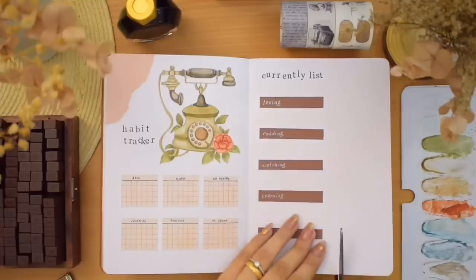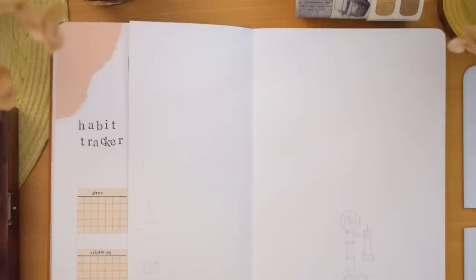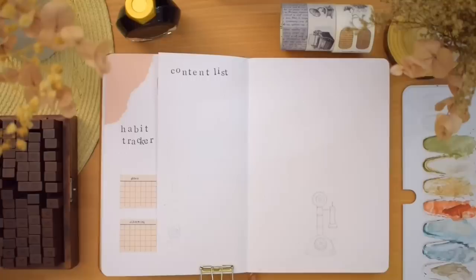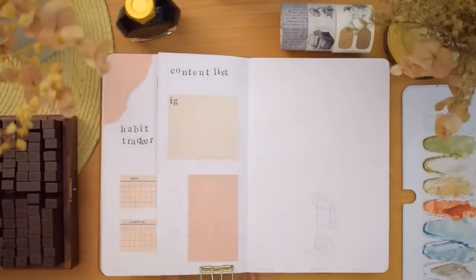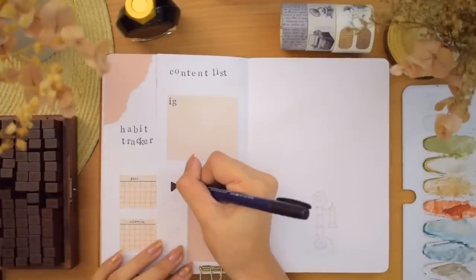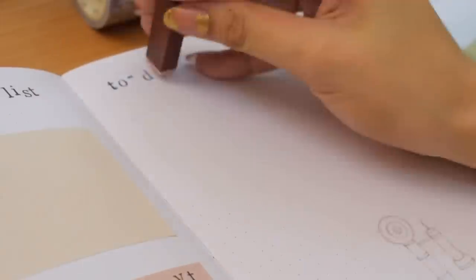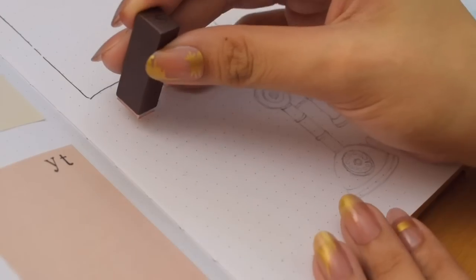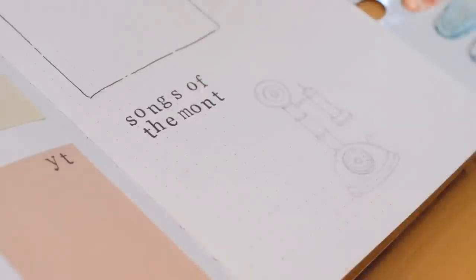After the painting is done, we're going to cut a Dutch door here again. I've grown so fond of Dutch doors — they are just super convenient and fun to use in any layout. On the back of the currently list page is for my content list. I pasted two different colored paper boxes for Instagram and YouTube, also leaving a small space for a little tracker to record the growth. Next to it is a section for a to-do list and my songs of the month — just a fun place to write what songs I've listened to the most in January.